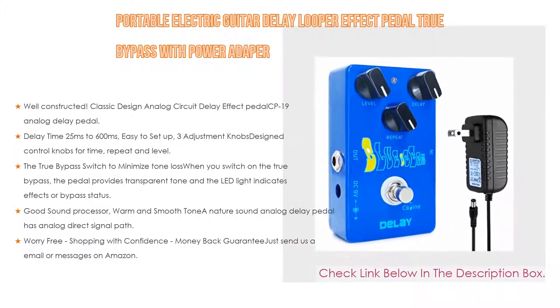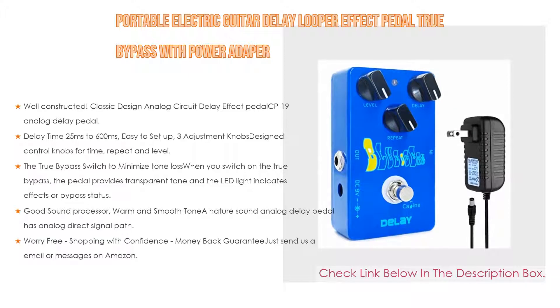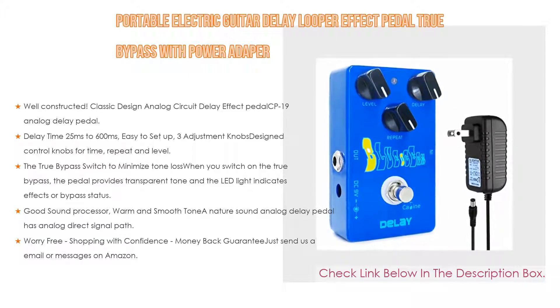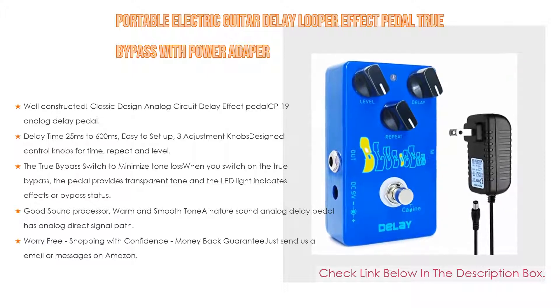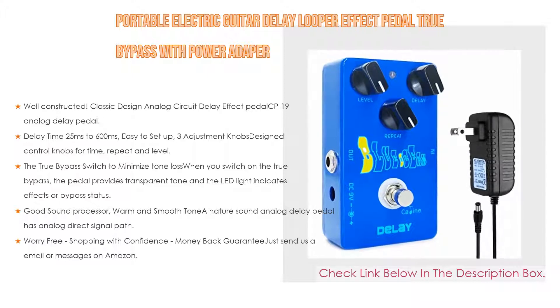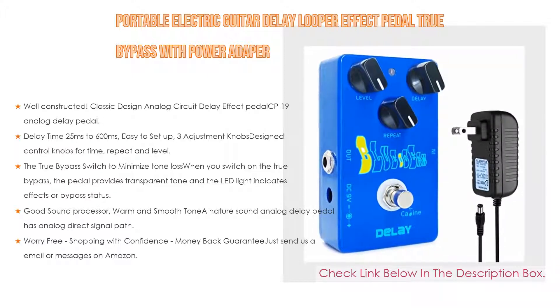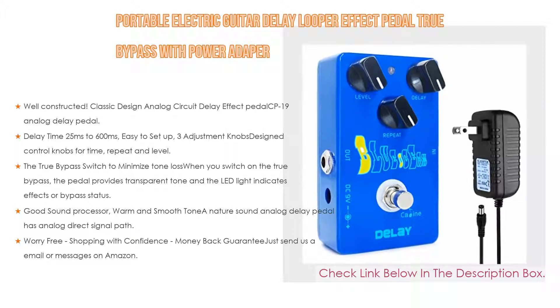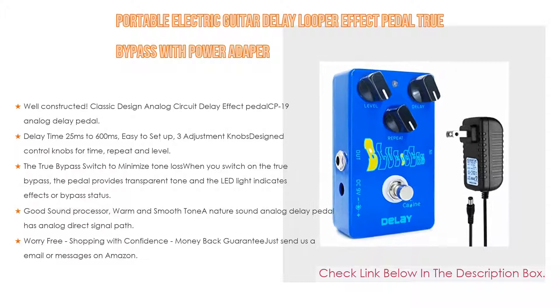The delay time ranges from 25 milliseconds to 600 milliseconds and is easy to set up with three adjustment knobs for time, repeat, and level. With these knobs, you can set the delay time, adjust the level of the delayed signal mixed with straight guitar tone, and control the repeats of the delay signal. The true bypass switch minimizes tone loss — when switched on, the pedal provides transparent tone, and the LED light indicates effects or bypass status. True bypass can eliminate any signal interference.